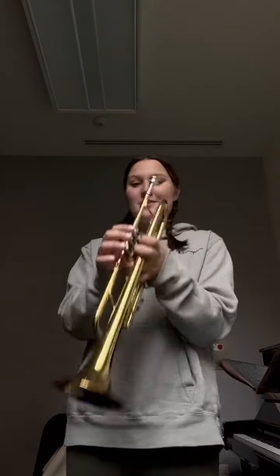Hi friends, it's Rory and I'm here to show you how to play a concert B-flat scale. We're going to start off by going to playing position and put our hands on the valves, but you don't need to press any of them.